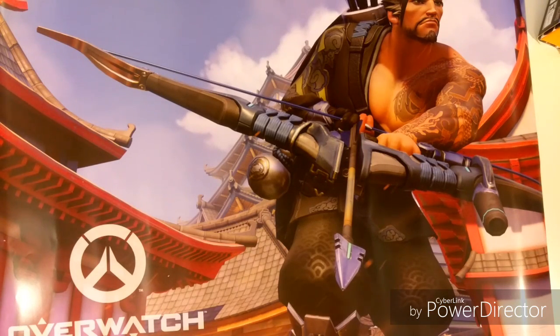Hello YouTube and welcome to GameStop. Today I'm going to be unboxing the Collector's Edition for Overwatch. It's called the Origins Edition and I actually pre-ordered this at GameStop for $129.